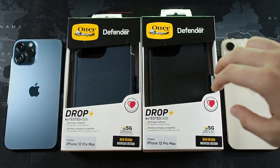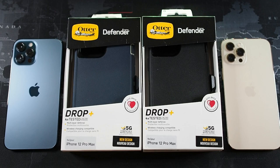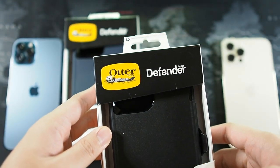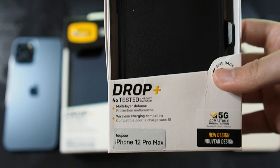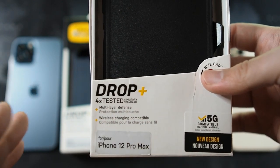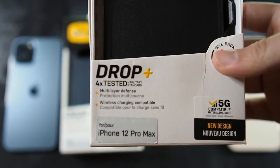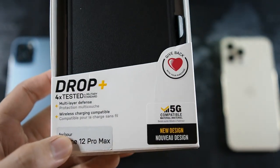The packaging has been trimmed down. There is a cutout right here so you can actually see and touch the case — not sure how great that is in terms of hygiene. I wish they'd put some sort of plastic layer to cover the case, but it is what it is. On the front you can see 'AutoBox Defender,' and on the bottom it says drop tested four times military standard. This is military standard drop tested, not AutoBox certified drop protection anymore. I think this is a more reliable source because all the other companies like UAG, Spigen, and Ringke are going for military standard, so it's a good thing AutoBox has actually changed to that standard.